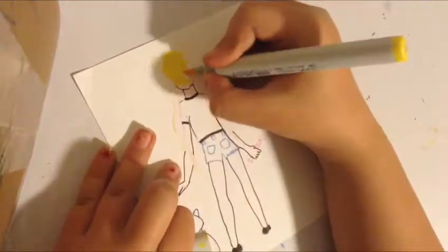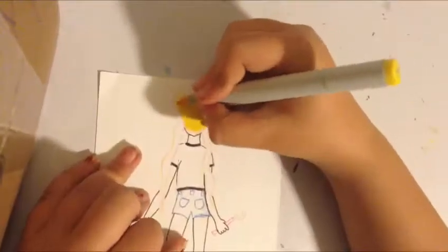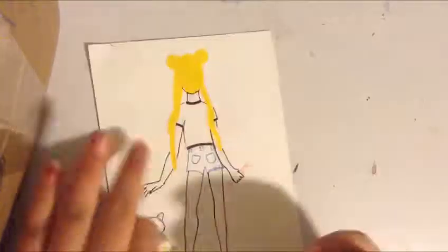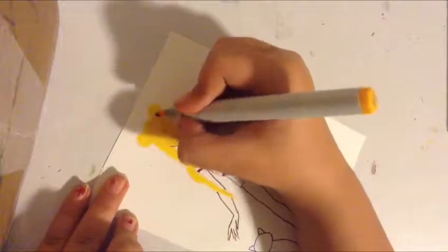Hey everyone! Today's video is going to be another drawing video. I'm just going to start this off by saying what I am drawing. I am drawing Sailor Moon because I love the show — I just love it.